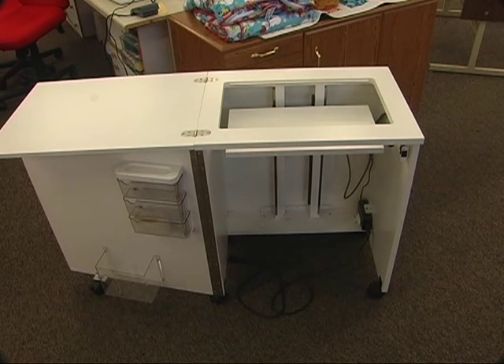We also have, by Fashion Cabinets of America, what's called a Tiny Titan — so it's a smaller cabinet, but still very sturdy and well built. It also has an electric lift on it, so you plug it in and you can lower your machine down and shut it so that everything stays cozy.